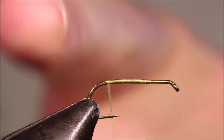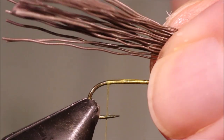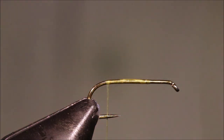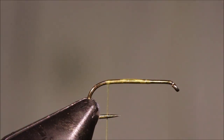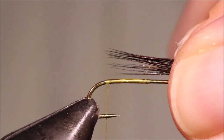For my tail, I'm going to tie in a bunch of moose body hair. I'm going to cut out a clump of hair and then clean all the butts. You probably need to cut more hair than you think you need — it looks like far too much for the tail, but the tips are obviously much finer. Get that in the stacker. A wee lice comb or something is perfect for cleaning out the hair; if you clean out the underfur, it will stack really easily.